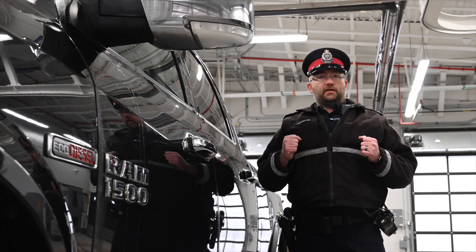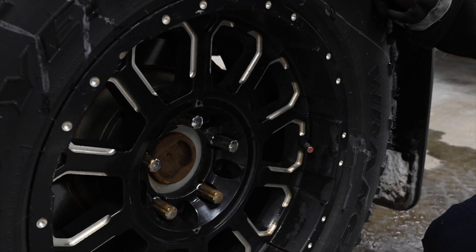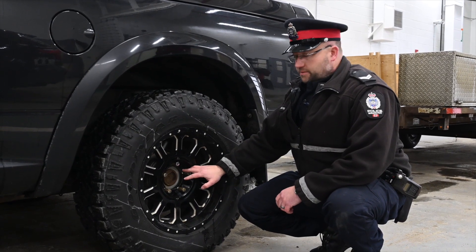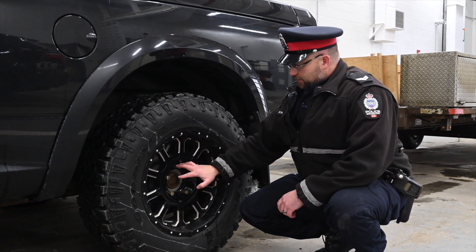Then you're going to work your way back and look at the tires, which are one of the most important components. You want to check your wheel fasteners and your lug nuts — make sure that they're all there and that they're torqued within the manufacturer specifications.